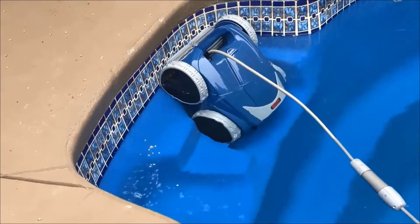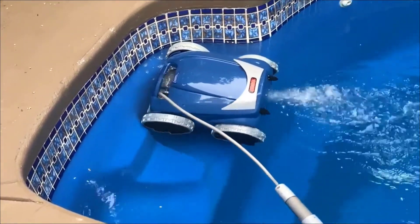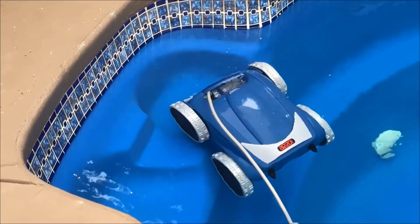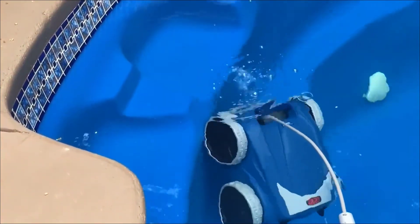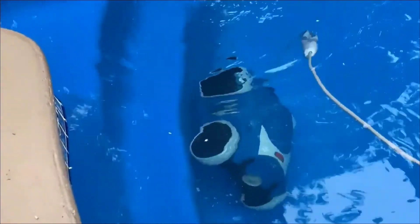So if you're looking for a replacement to your current one, or just want a better one, or even if you're looking for your first pool cleaner for your new pool, this is the one to get in my opinion. If you guys have any more questions about it, just leave them in the comments below — I'd be happy to answer them. Thanks for watching guys, and have a great day.